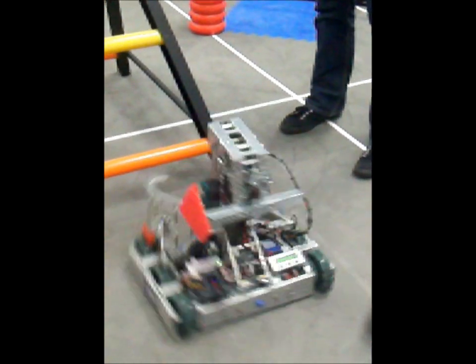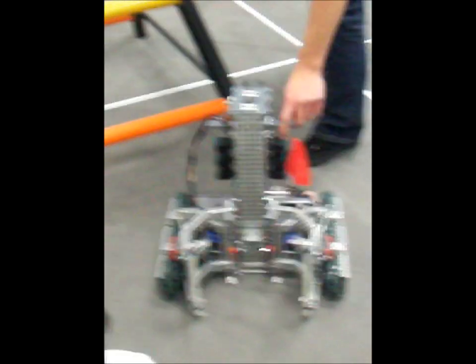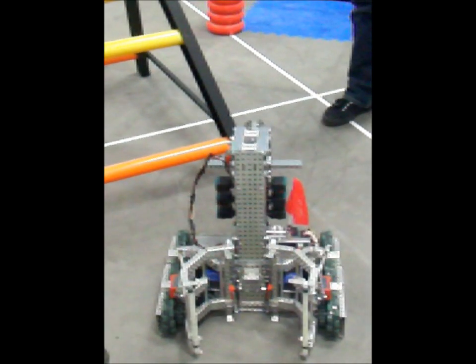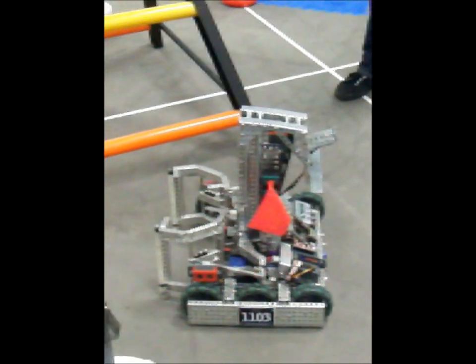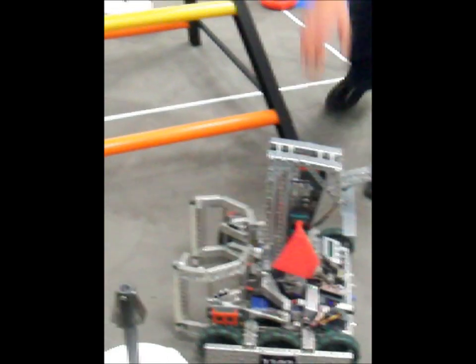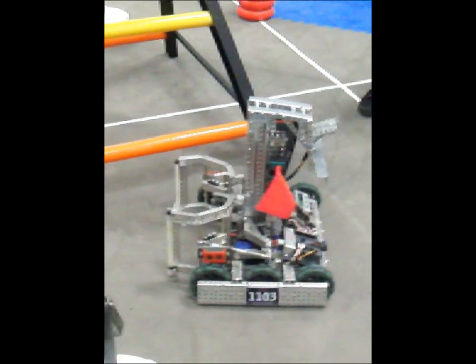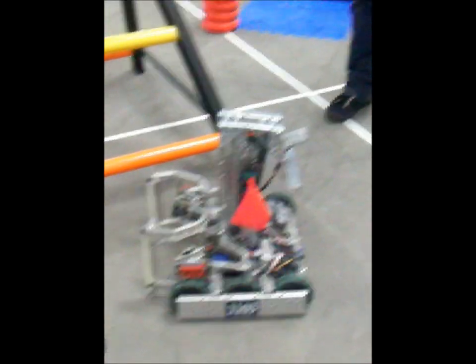I went through a lot of different designs and versions of this robot — anywhere from two 393 motors to, the most I've ever had, six 269 motors on the lift. At one point I had an H-drive which allowed strafing left and right, but I decided I was better off consolidating my motors into just two main applications.